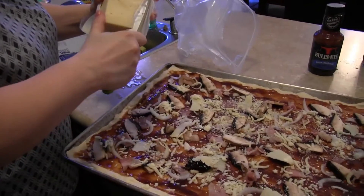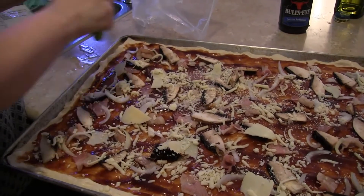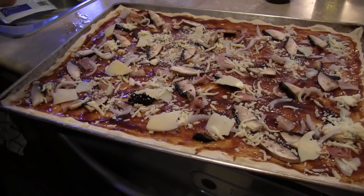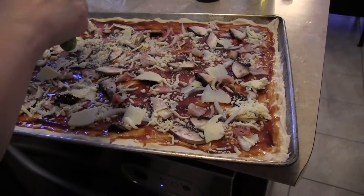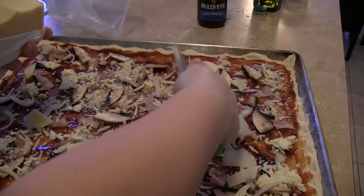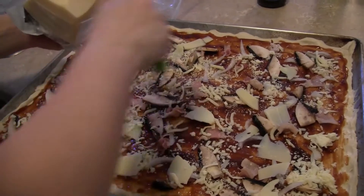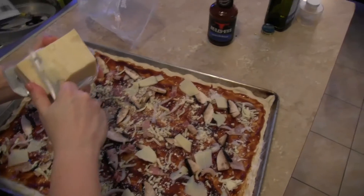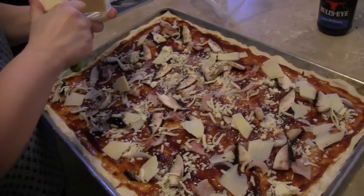Asiago cheese — oh, looks good! That's the joy of pizza: you can adapt quickly. Back in the time in Napoli, when Queen Margherita was visiting Naples, that's what made pizza so great — whatever you have, you slap it on a piece of dough and it's delicious. It could be just bread with oil, it could be pizza dough with oil, it's gonna be good.